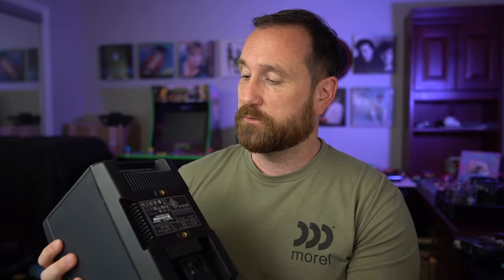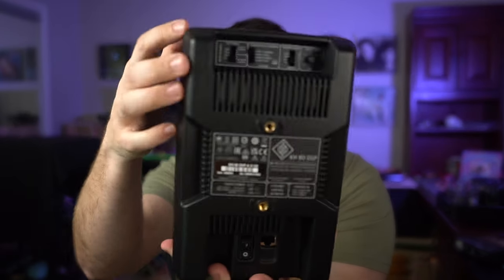Then we have the Neumann, and it's actually a little bit smaller than the Kali, and it does sound better because it is more linear. On the back, there are a couple of different options. You have the option for — let me read it off — a freestanding, small desk, medium desk, or large desk setting, which will tailor the low-mid frequency to account for the desk bounce, if you will.